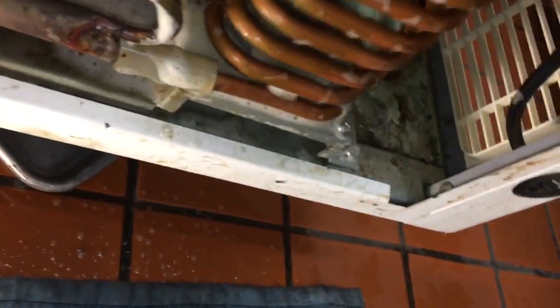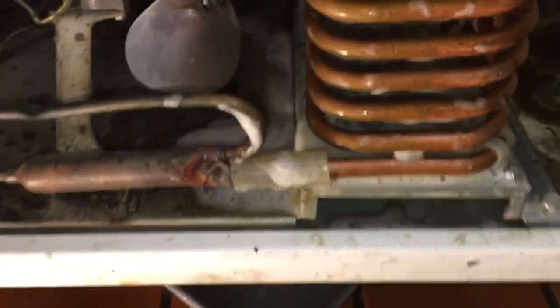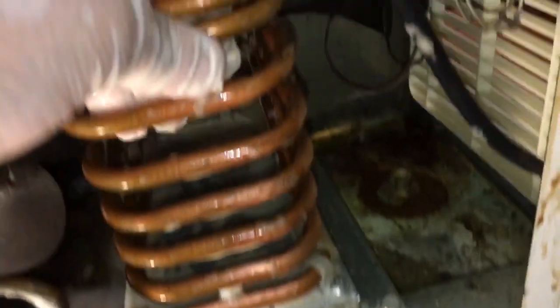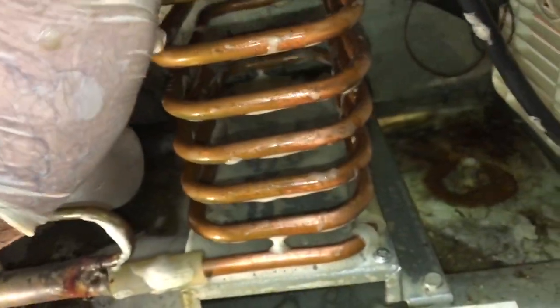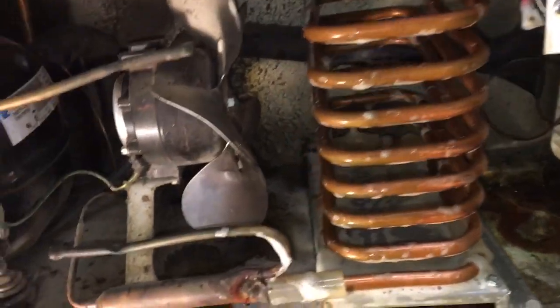You just get in there and do your scrubbing, then pull out and pull it all back up, just like that. Of course, you do this while the unit is off.